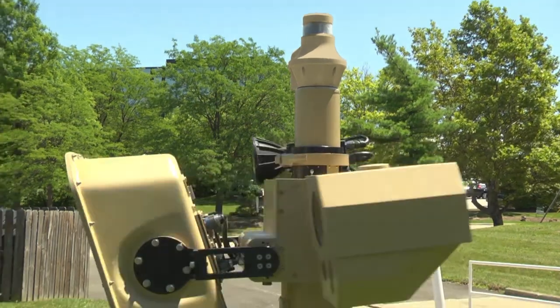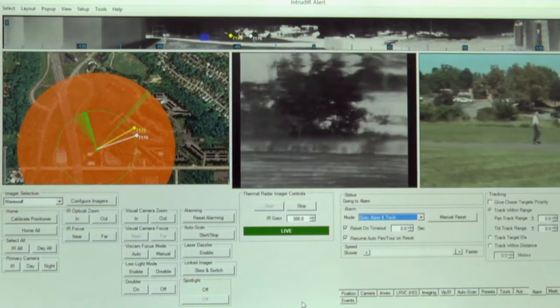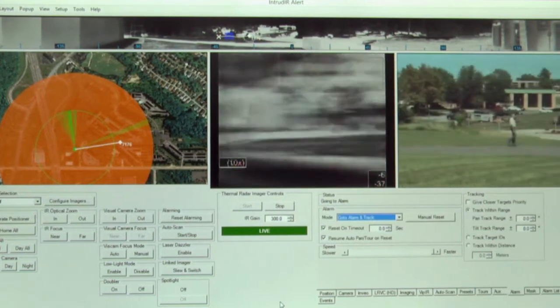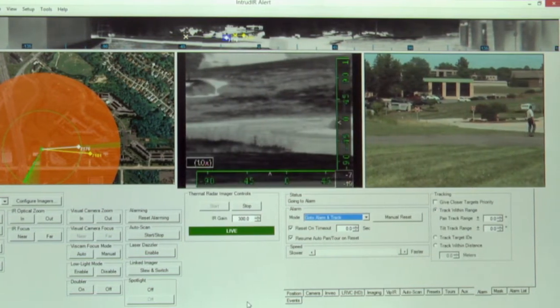Below that are several payloads. First is an assessment camera that uses both thermal and visual imaging. Whatever the 360-degree camera detects at range — out to say 300 meters — the assessment camera will give us identification at 300 meters of that detected target once we slew the cue to it.